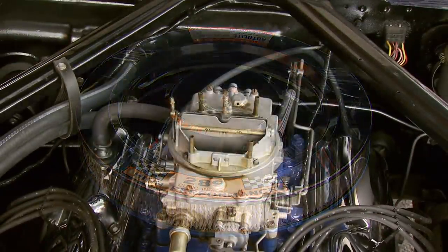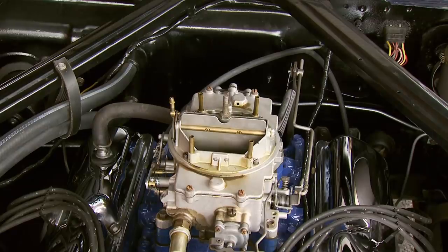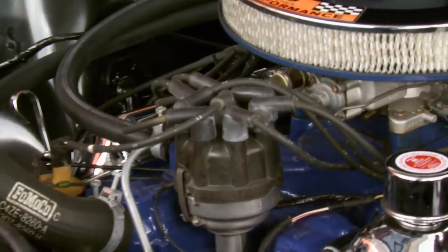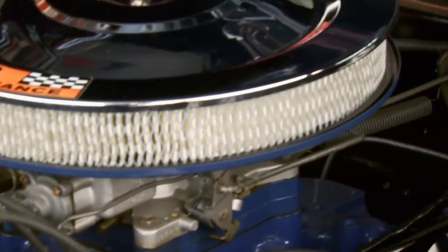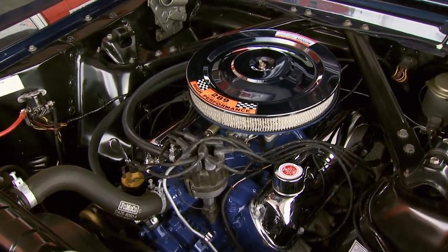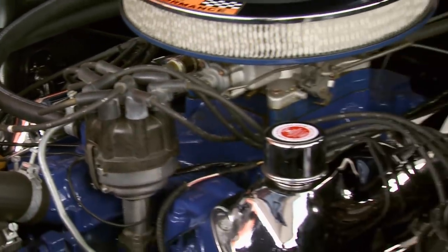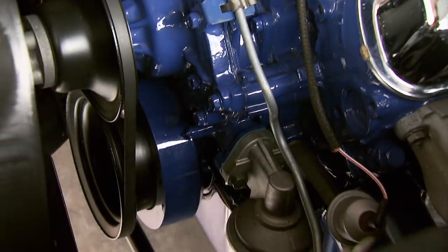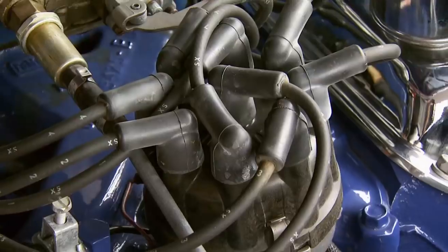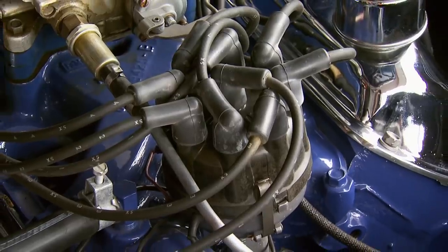The secret to its power was a larger four-barrel Autolite carburetor, free-flowing exhaust manifolds, and solid lifters. The camshaft was specially ground for high lift, giving the Hypo its unique sound. Everything got beefed up in this engine to handle the extra power — from the rod bearings and bolts to the harmonic balancer, as well as the larger four-blade fan and alternator pulley. It also had a dual-point distributor with a mechanical advance.